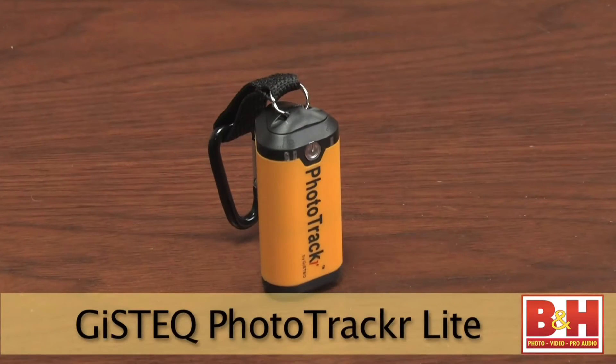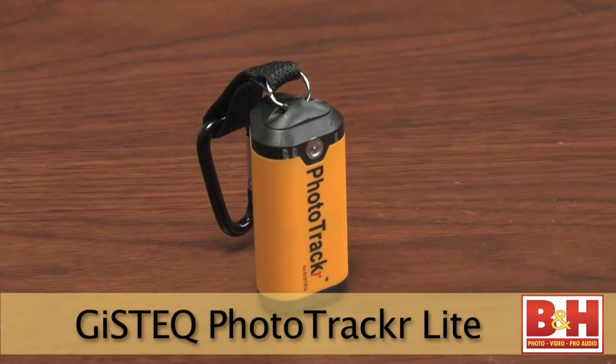The GizTech Photo Tracker Light's sleek and light design is ideal for travelers. One AA battery powers this device for over 24 hours. Multiple format export and multi-language support round out this adventurous GPS package.